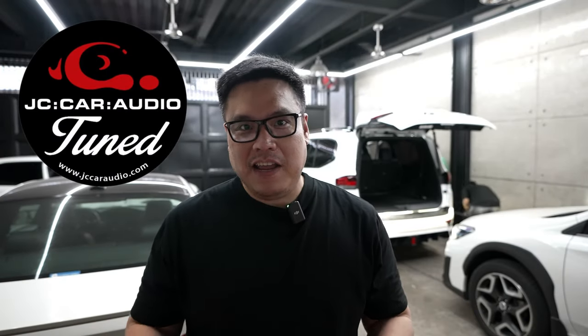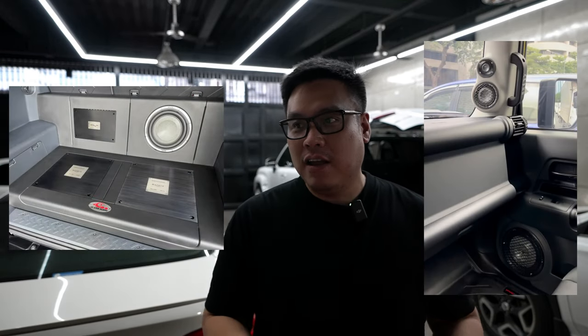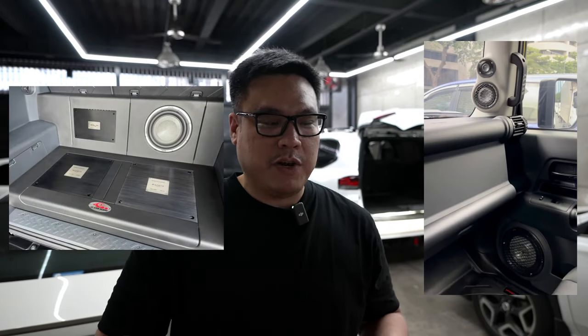We're here at JC Car Audio and our Camry is finished — we've already finished installing the sound system. This sound system actually came from my FJ Cruiser. Before I sold the FJ Cruiser, I took out the sound system because I really love the Focal Utopia M and it's really hard to get the Utopia M subwoofer, so I moved it into my Camry.